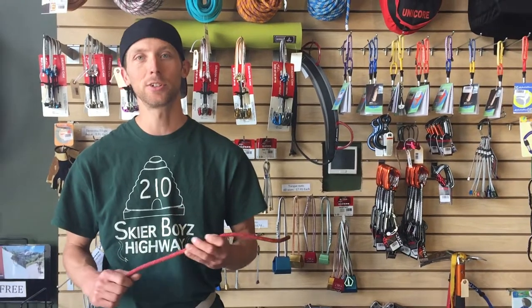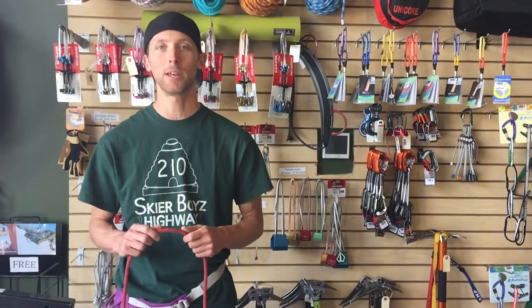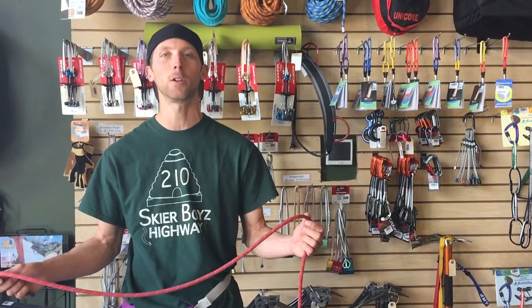Hi, I'm Chris with The Gear Room in Cottonwood Heights, Utah, and we're doing a series of instructional videos on climbing. We're going to start really basic with how to tie a figure eight follow-through knot, which is how you tie into your climbing rope.